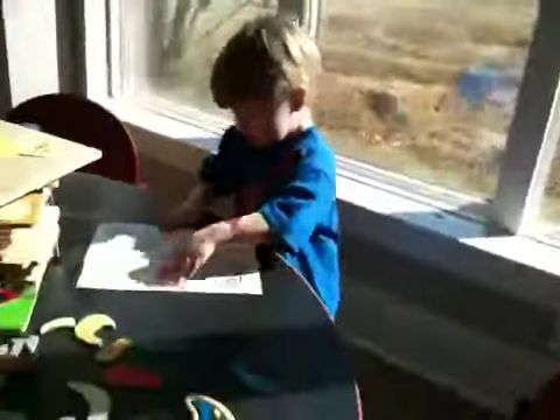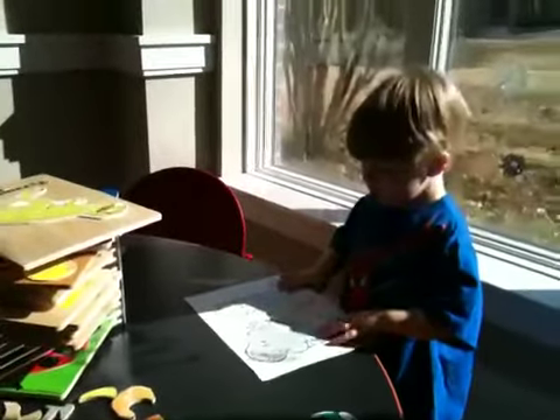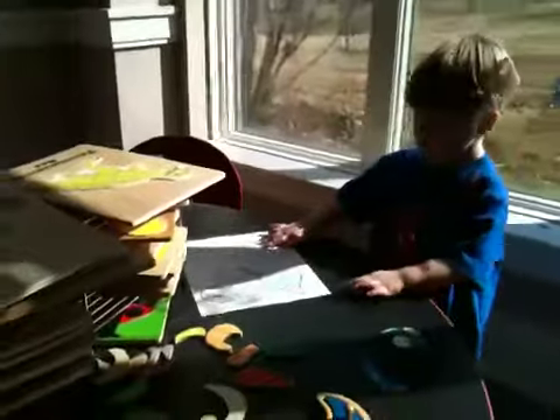Mommy, look. Somebody left it by accident, didn't they? Well, we'll just have to leave it there. We're not going to do anything with it. Let's finish the Triceratops and go, please.